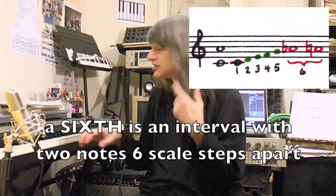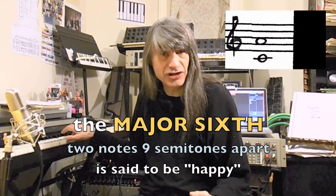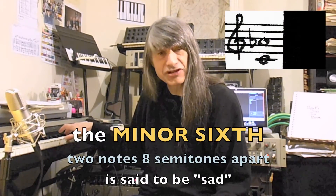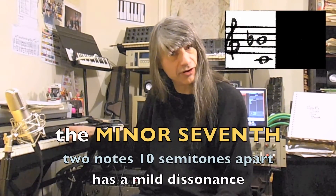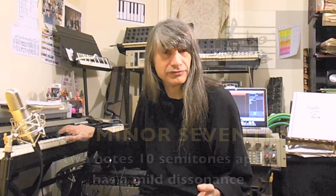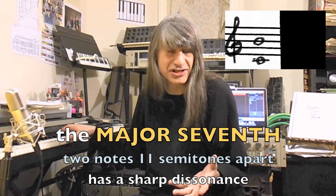The perfect fifth doesn't really feel major or minor. The sixths both have a feeling of tonality: the happy major sixth and the sad minor sixth. The sevenths have varying degrees of tension. The minor seventh has a mild tension, and the major seventh has a fairly harsh dissonance.